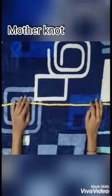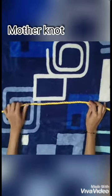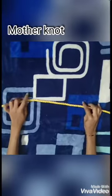I'm going to show you the basic knot that is the mother knot. This is the most universal knot that everyone must know. This is a basic knot which every mountaineer uses.